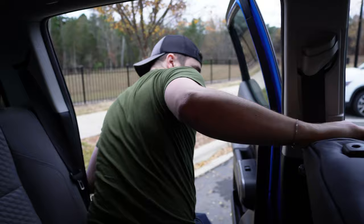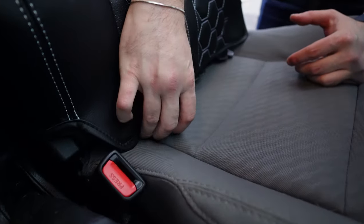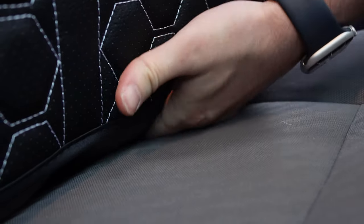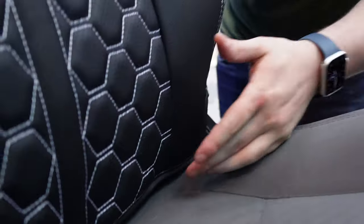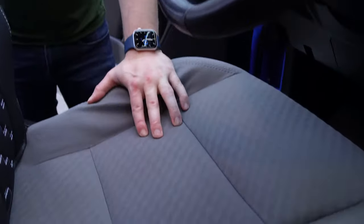These clips go in between the seat and the backrest of the seat, so you just push them far in there — there's a little crevice that you'll feel where it just hugs in nice and fits right in there. Now that we have the back of the seat on, it's time to do the actual seat cushion.